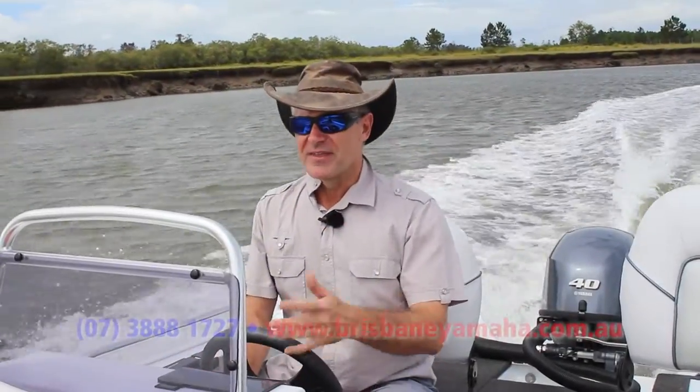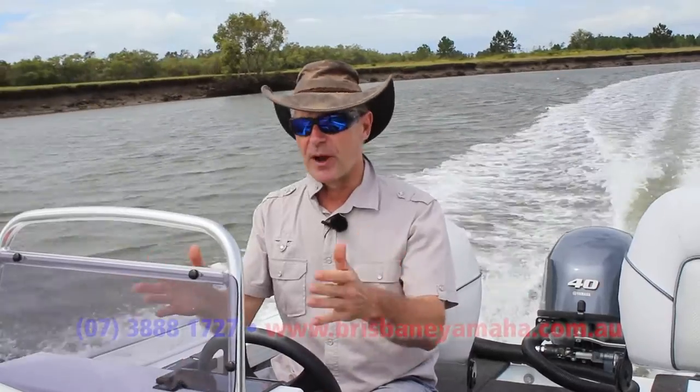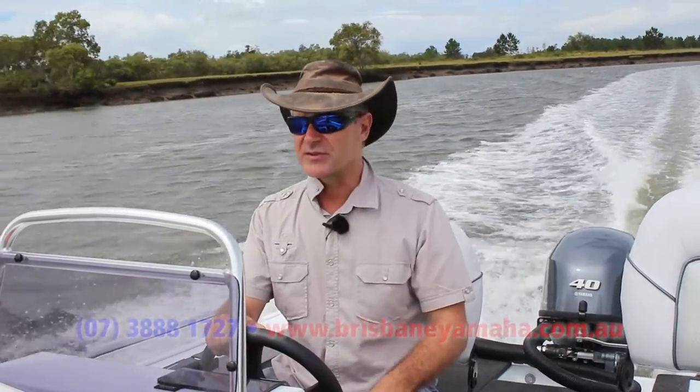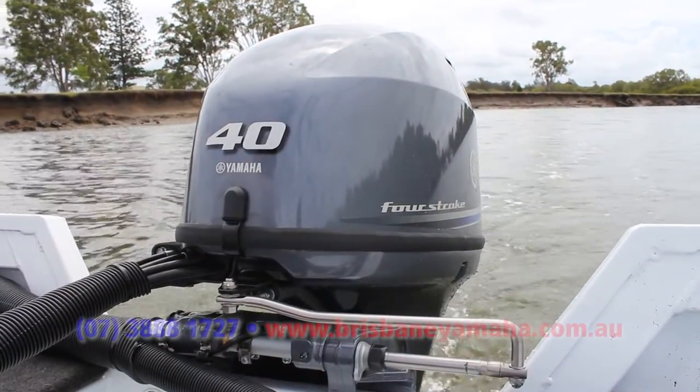The Hornet really is the angler's comfortable tinny. Once you've chosen the initial boat, which is your 420 Hornet, the next big decision is the outboard. On this one, you've got Yamaha's 40 horsepower 4-stroke.